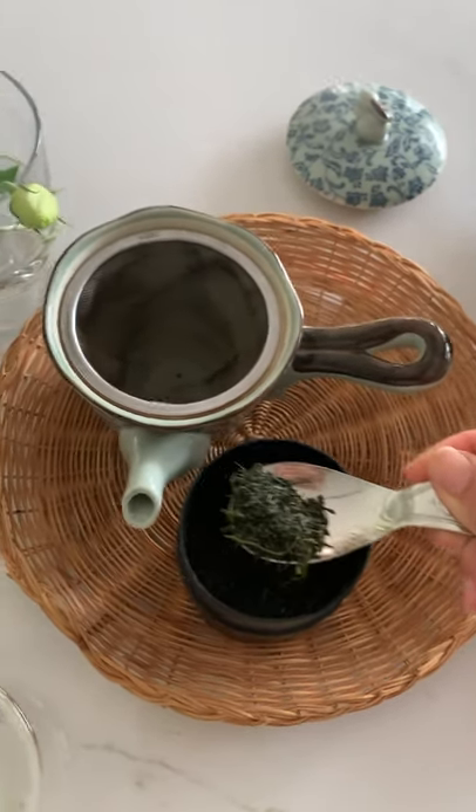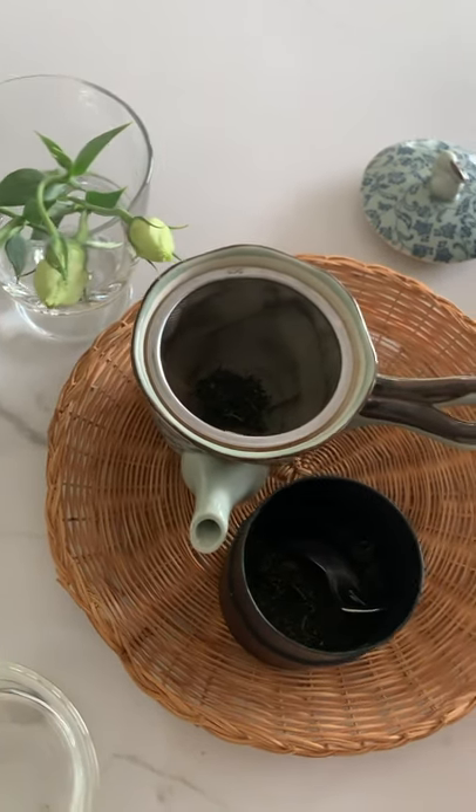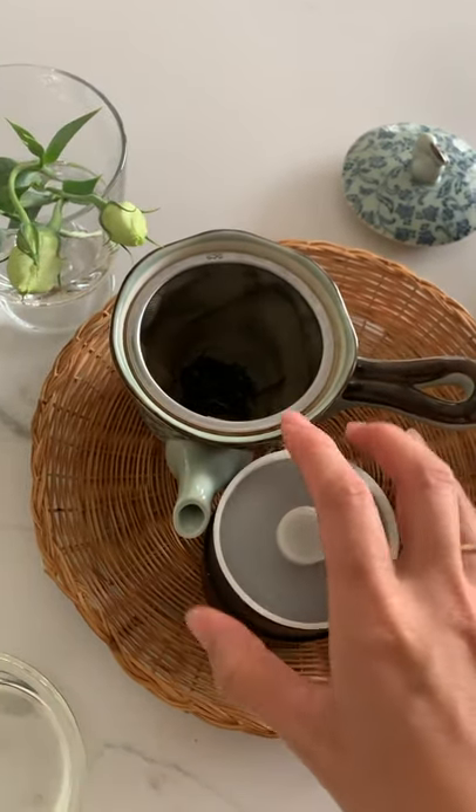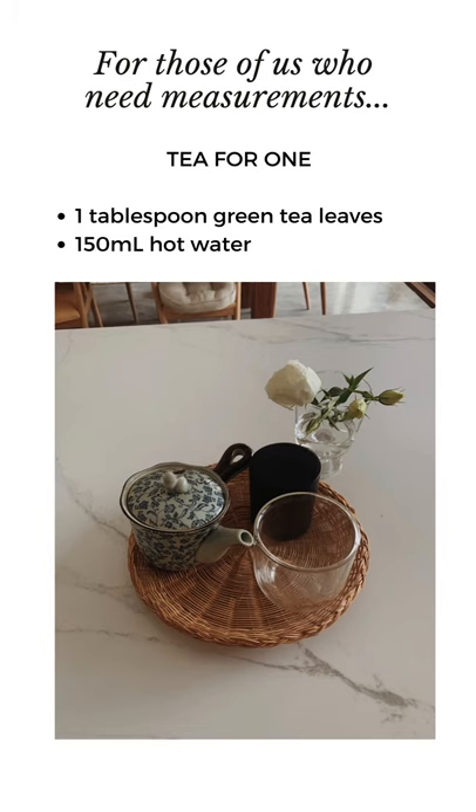About that much for one person in there. But if you need the exact measurements: for one person I use one tablespoon of green tea leaves to 150 mils of water, and 150 mils is about five fluid ounces.